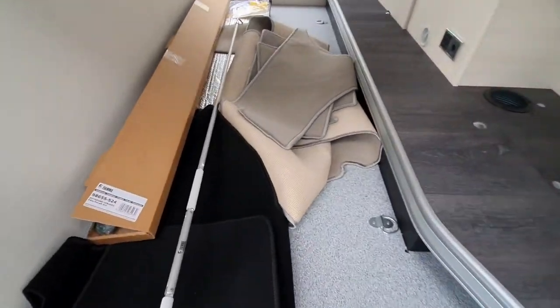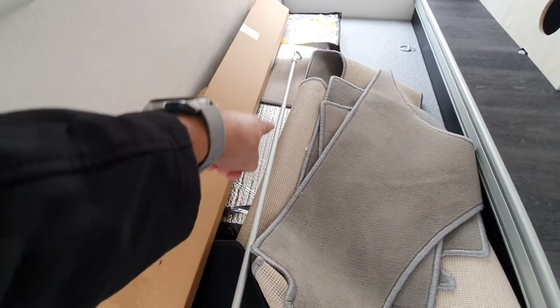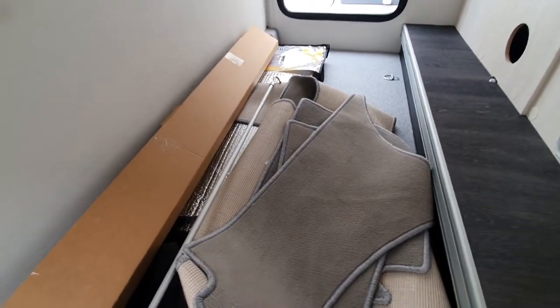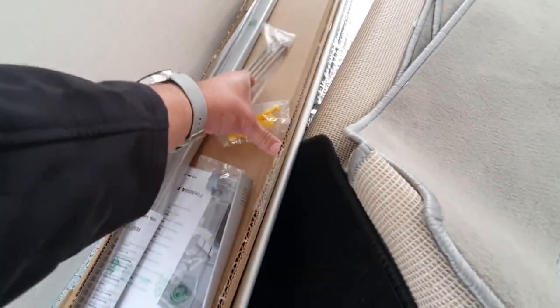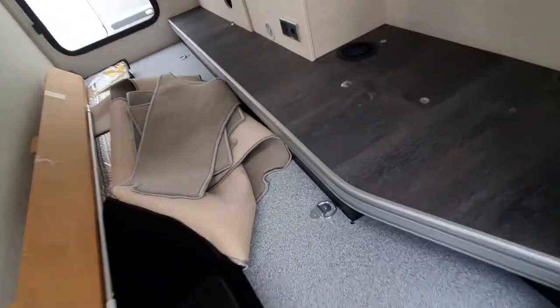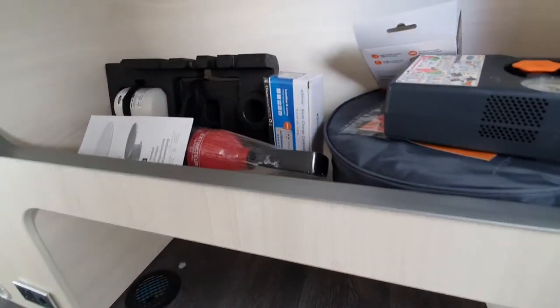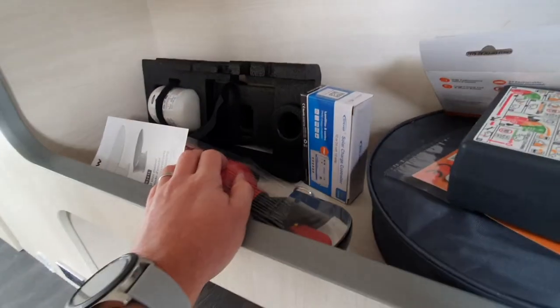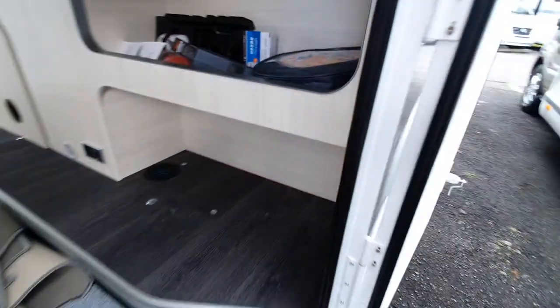Moving to the back, in the garage we have the factory carpets and mats for the cab area, some silver screens which go on the external of the vehicle, and a box with the awning pole, the pegs for the feet of the awning, and a rafter — the rafter sits between the arms of the awning for more stability. There is 240 and 12-volt power and a heating vent in the garage. We also have a fire extinguisher, a tyre inflation kit consisting of some glue and a compressor, a smoke alarm, and a new hookup cable.